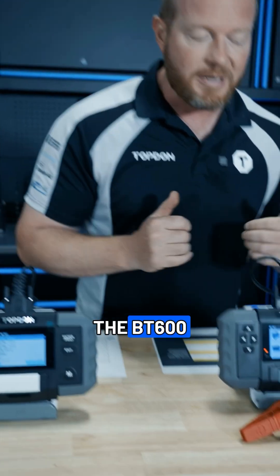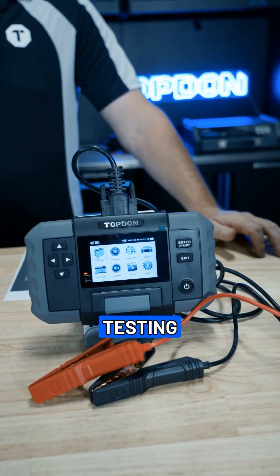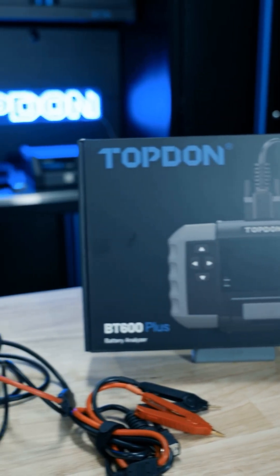When we step into the BT600 Plus, we're going to be able to do battery testing for 6, 12, and 24 volt batteries, along with 12 and 24 volt systems.